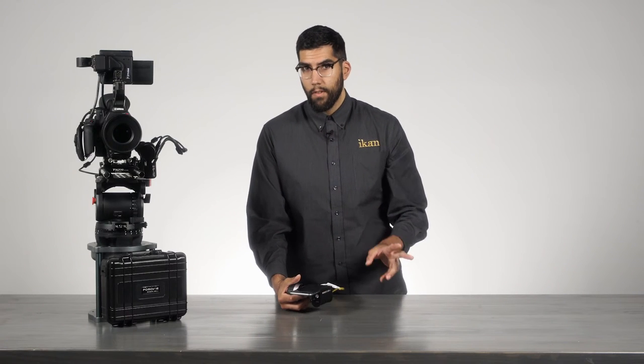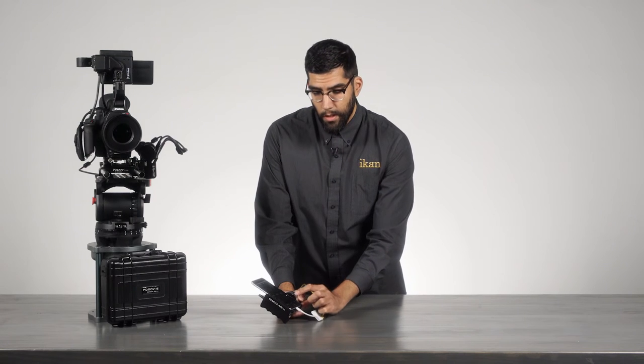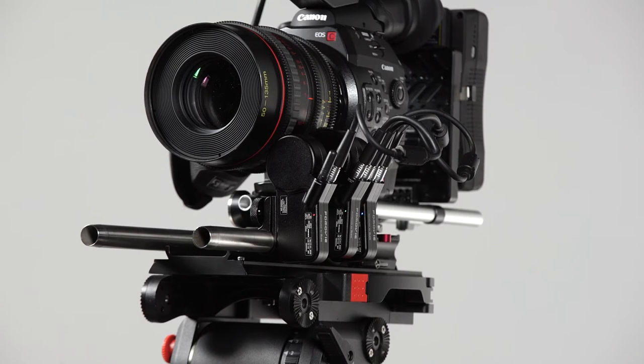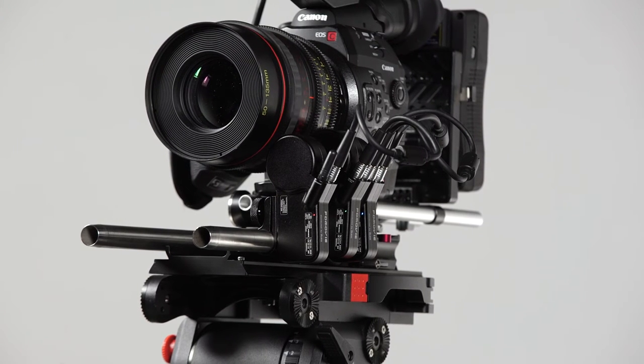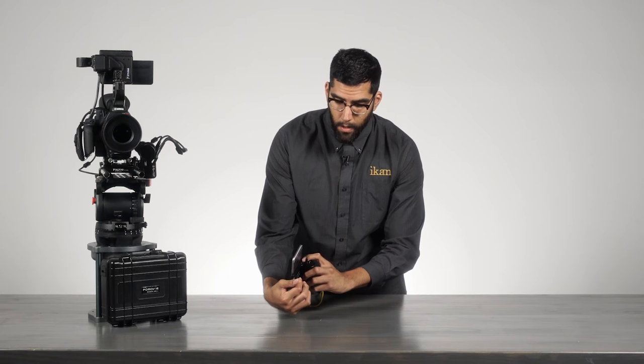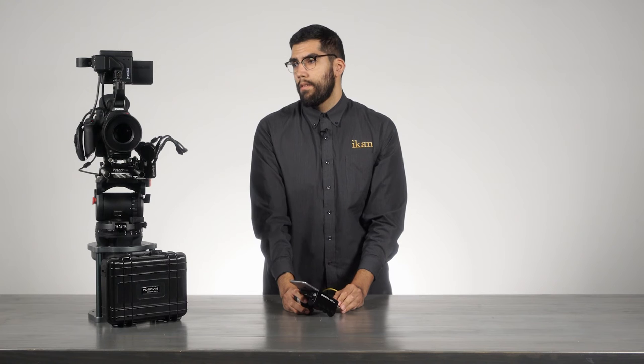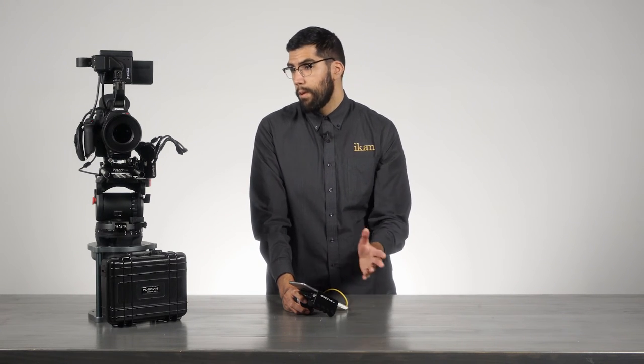Now that we have this set up, we can calibrate and map out the motors to the lens. You can either click and hold the auto button on the touch screen, or press and hold the top auto button on the controller, and all three motors will map out the lens quickly.